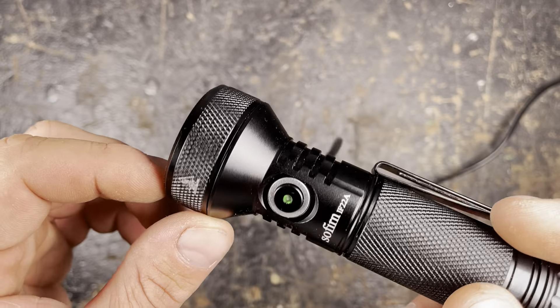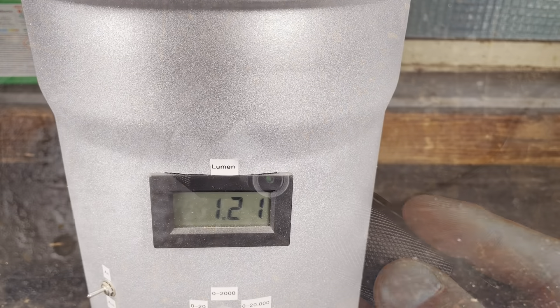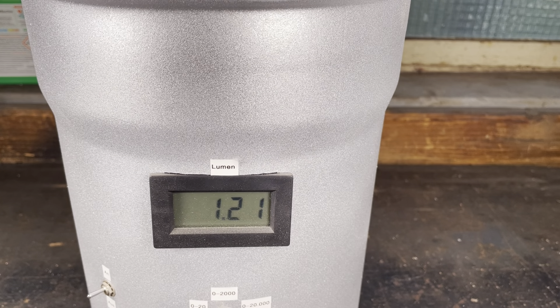Here at the Ulbricht ball: moon mode is indicated at one lumen and I measure 1.2 lumen — pretty accurate. Switching to turbo, which is indicated at 2100 lumen, I only measure 1600 lumen. I tried different battery types and all performed less than the original Sofian battery. The output drops down quite fast as the light gets hot really fast.